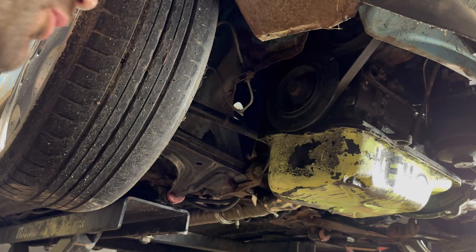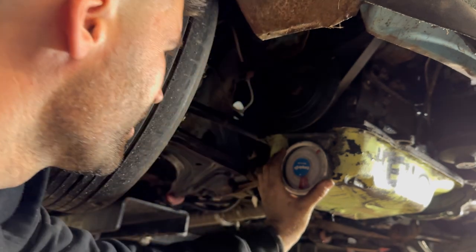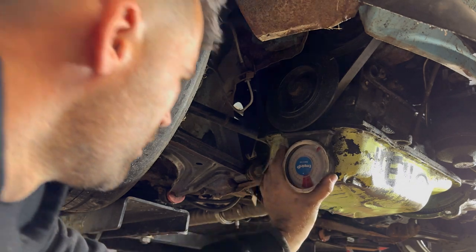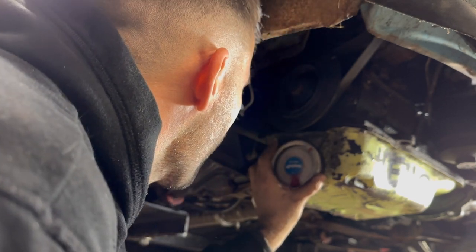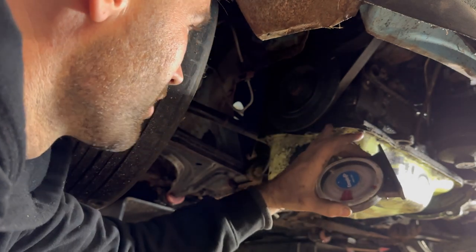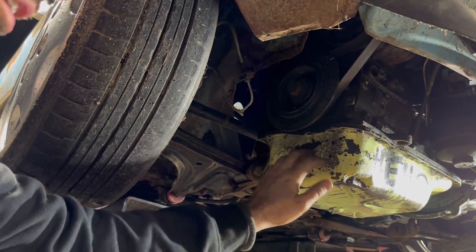Before I get too far ahead of myself, I just want to check the angle of this motor. It looks like it's about 10 degrees forward, meaning the front of the pan is 10 degrees dropped down. I didn't realize there's a little drop right here on the edge of the pan, so 10 degrees on the mounting surface - this will come into effect a little bit later.